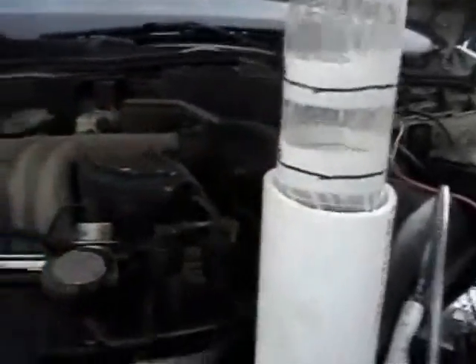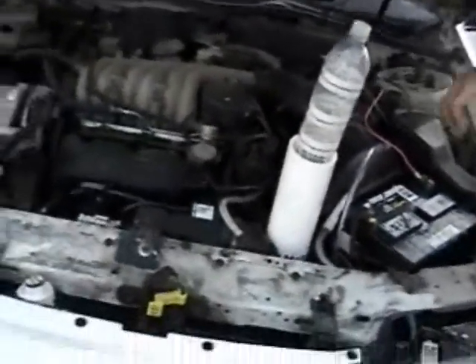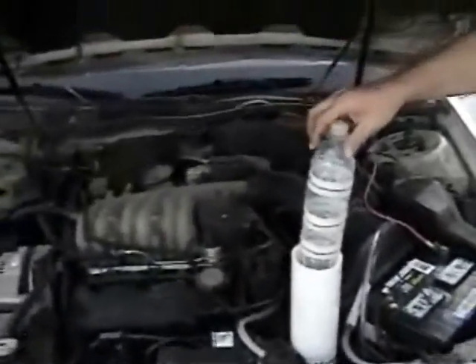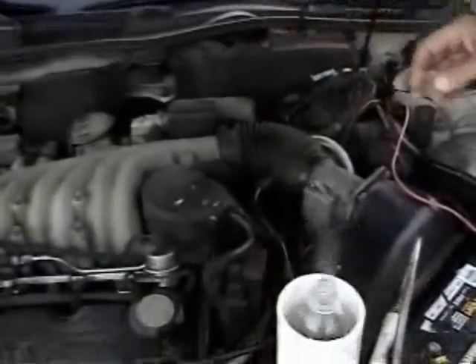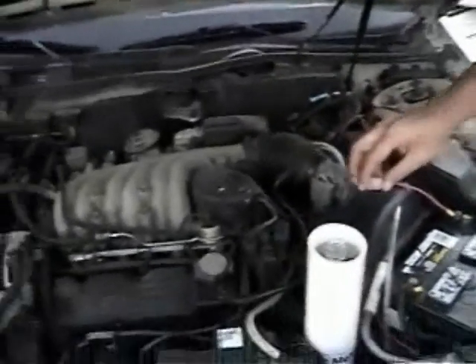One liter in one minute at 20 amps with a nine plate cell. And you can see the gas come out of the top of this one just like you did the other video. And that's it. Thank you for stopping by.